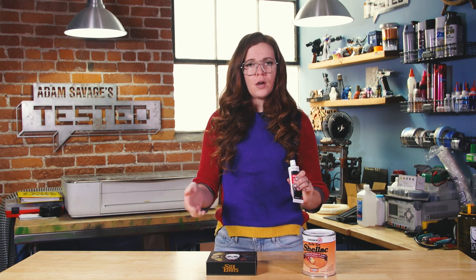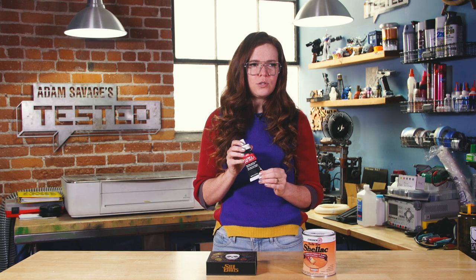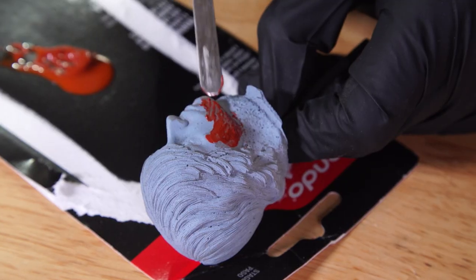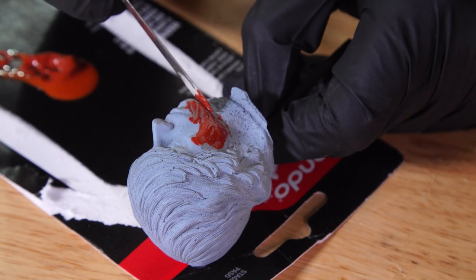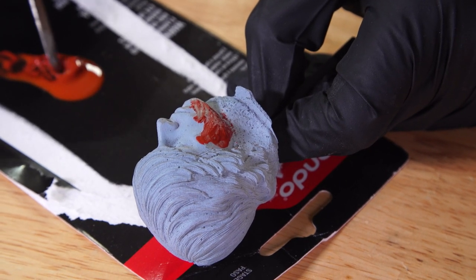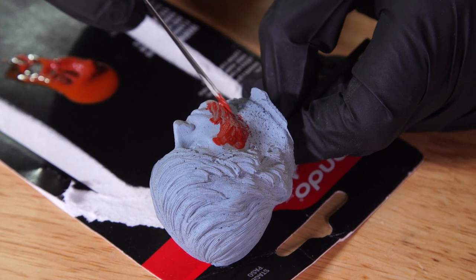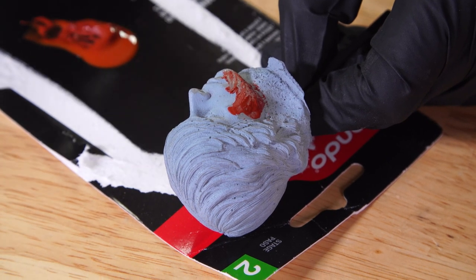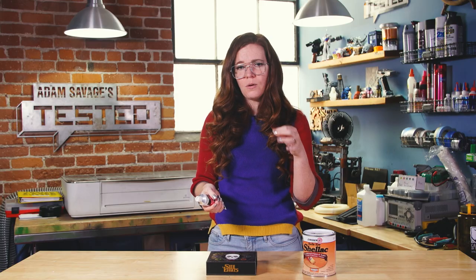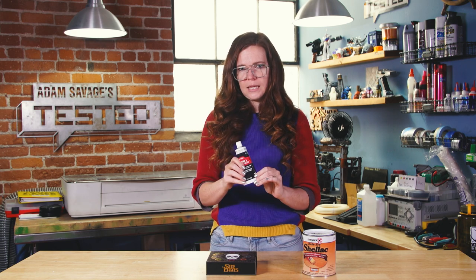Whereas regular Bondo you could fill a big dent in the side of something, this is a lot more used for things like pinholes, tiny cracks, and little undulations in the surface. If you tried to fill something too deep with it, you're going to get some cracking and flaking — it's just not going to be very sturdy. But this is so good for really slowly building up a surface. If you've got a casting that came out with lots of little holes in it, this is exactly what you want. It's for delicate work.